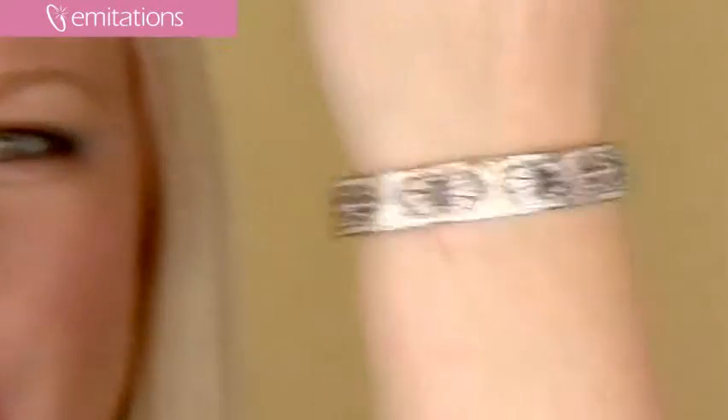Hi, I'm Belle with Imitations.com, and I'm here to show you Melinda's Sapphire Vintage Bracelet. This is a really unique bracelet and reminds me of sort of the old Hollywood glamour.